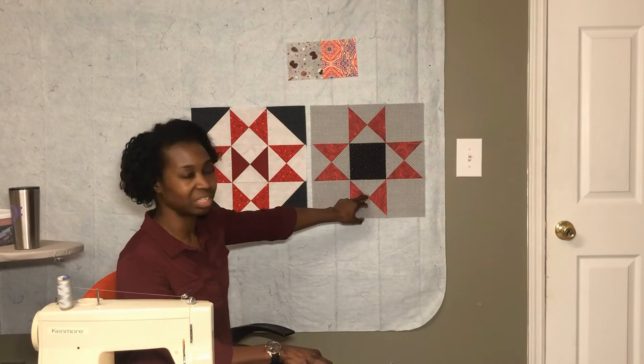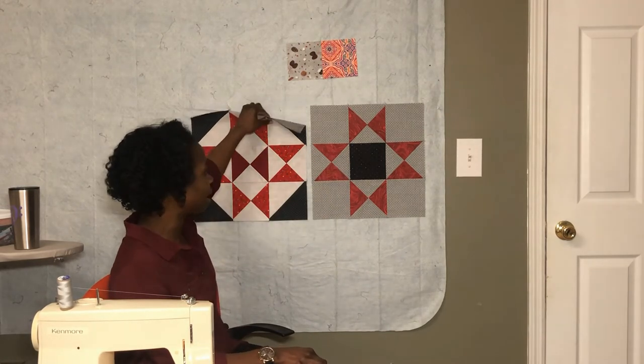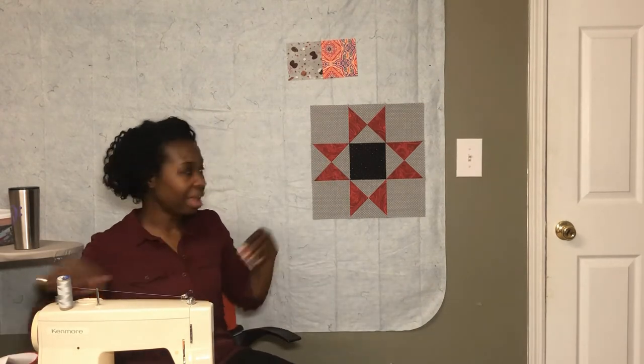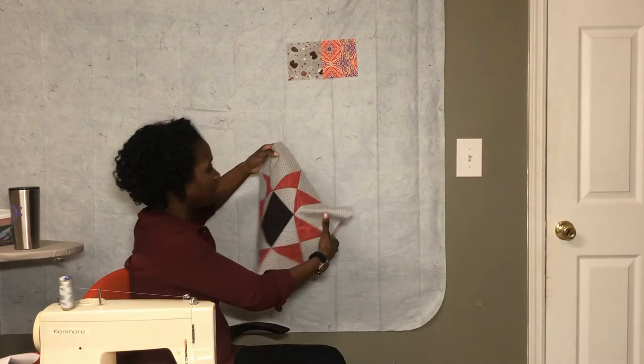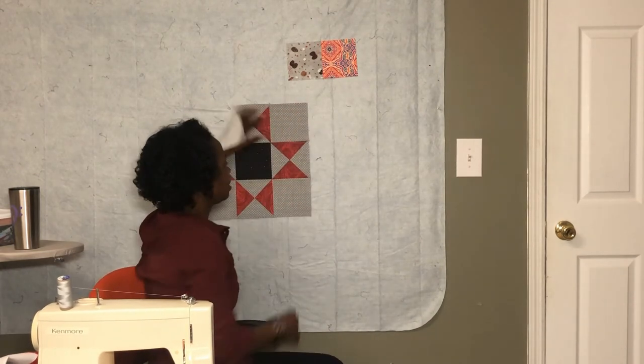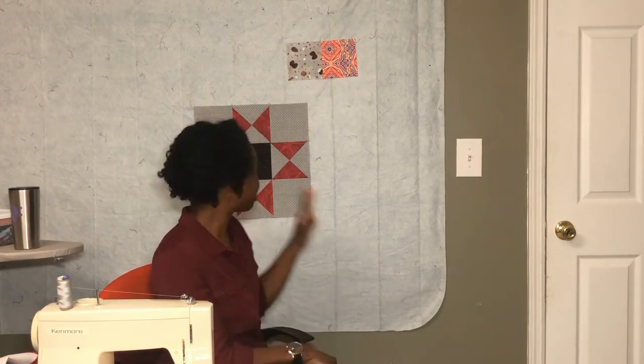One thing I like about this block is that it only uses three fabrics, and I'm going to show you what I've chosen. I was excited about that because the other one used a few more fabrics.